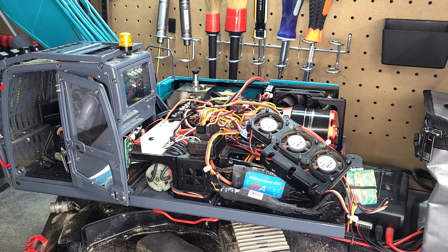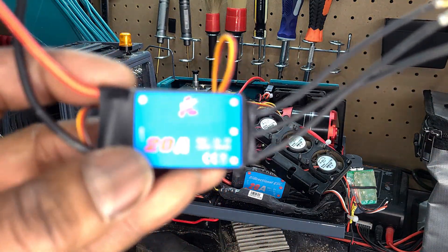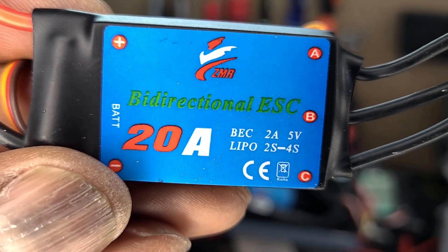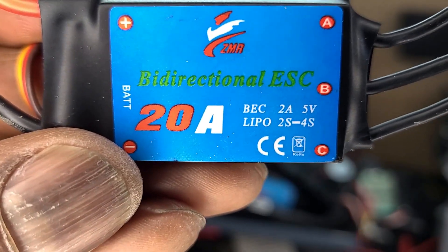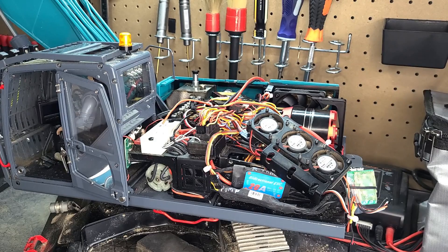I went on Amazon and ordered the exact same ESC. These cost maybe around 15 to 20 bucks. I bought two of them so that if one fails in the future, I won't have to wait for the order to come in. It was nice ordering from Amazon — they arrived at my house in two days.